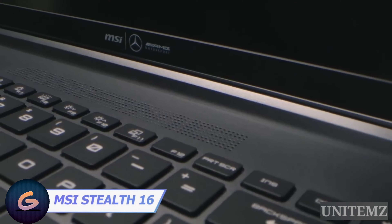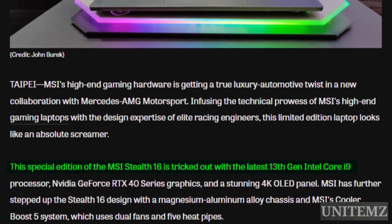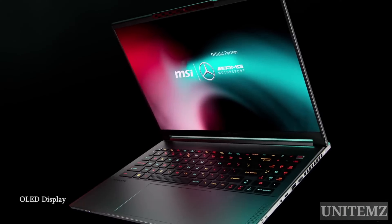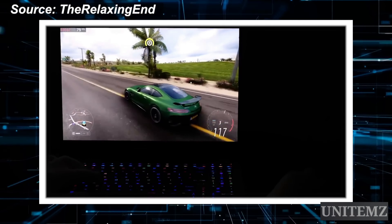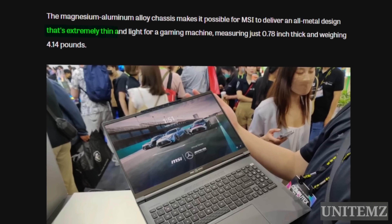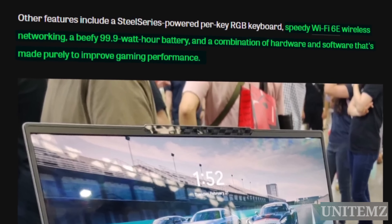MSI, known for its high-quality gaming equipment, has breathed new life into the gaming experience by adding luxury in collaboration with Mercedes-AMG Motorsport. Under the hood, we have the latest 13th generation Intel Core i9 processor — Intel recently announced the 14th gen, but only the almighty knows when it'll hit the market. The NVIDIA GeForce RTX 40 series handles graphics, and there's a stunning 4K OLED display with a 16:10 aspect ratio ensuring 100% DCI-P3 color reproduction. The magnesium aluminum alloy chassis and MSI Cooler Boost 5 system with two fans and five heat pipes ensure such power won't overheat, all within a reasonably lightweight and compact body. Other highlights include an RGB keyboard powered by SteelSeries, high-speed Wi-Fi 6E, and a combination of hardware and software designed exclusively to enhance gaming performance.